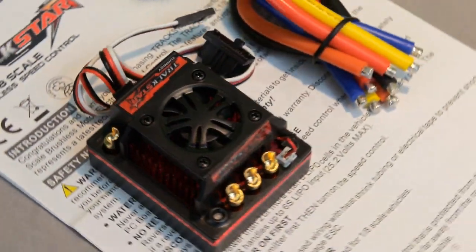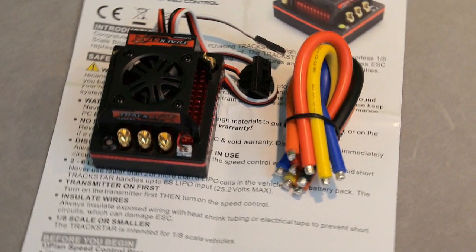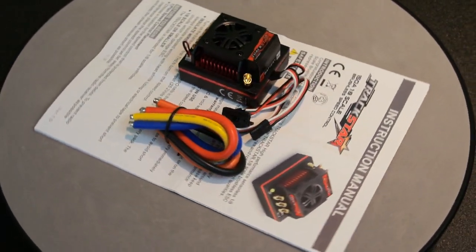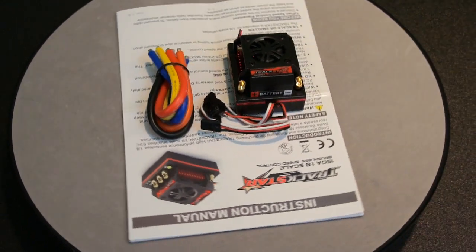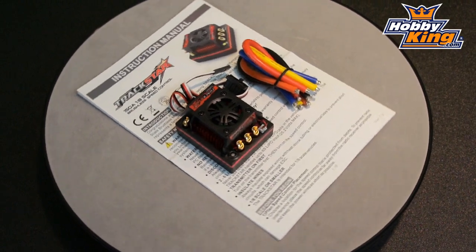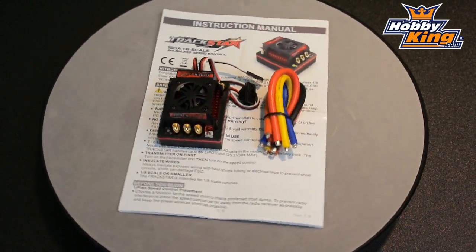I'll be sure to put a link to this great performing ESC in the YouTube video information bar below the video for those interested in checking it out. Thanks for tuning in to the video, and I'd like to give Hobby King a special thanks for sponsoring us. See you guys again soon here on Die Hard RC Addicts.